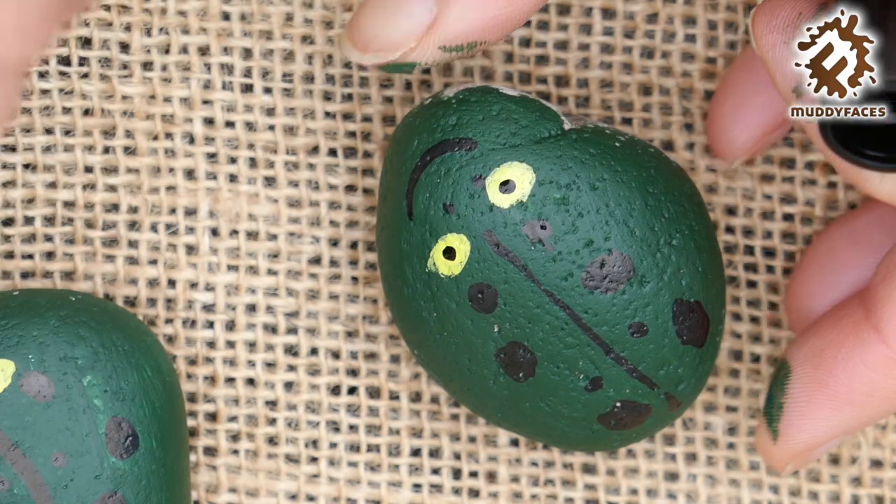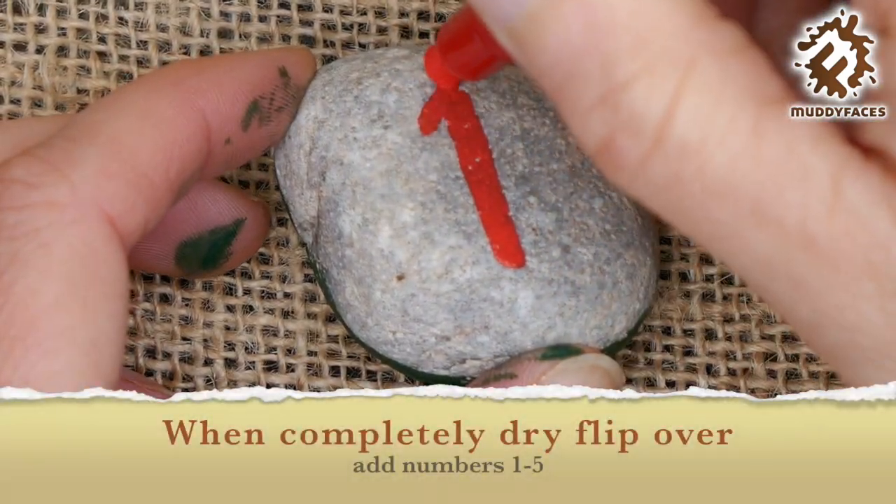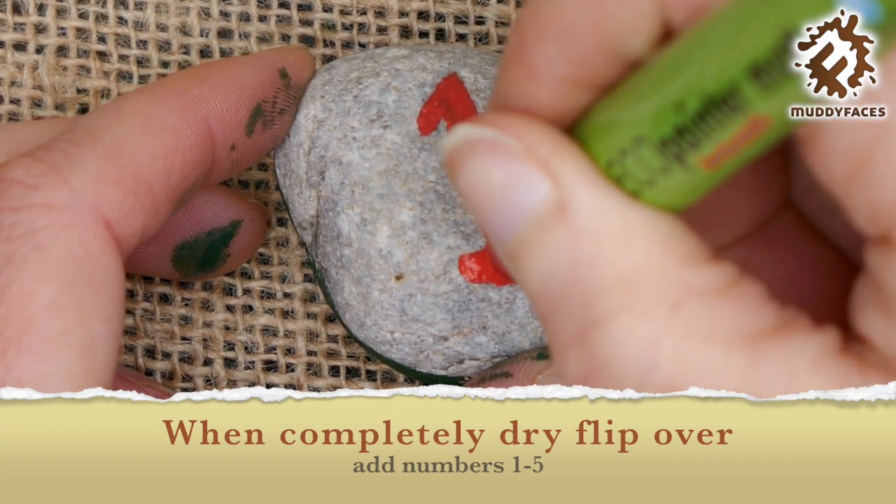One little speckled frog sat on a speckled log, eating some most delicious bugs. Yum yum! He jumped into the pool where it was nice and cool. Then there were no speckled frogs. Glub glub.